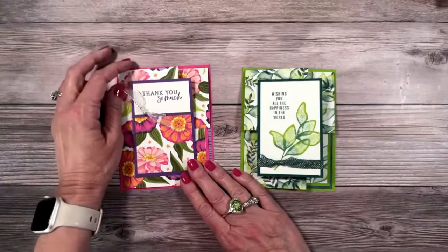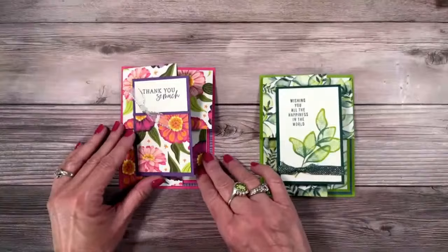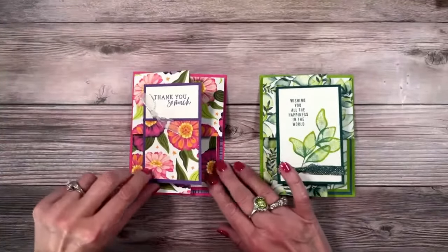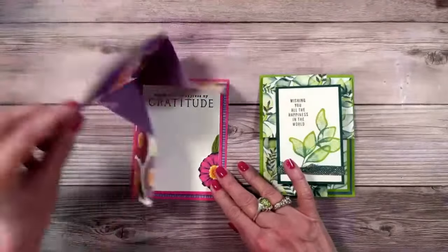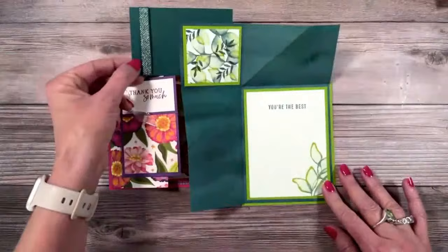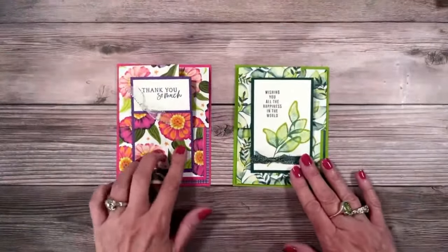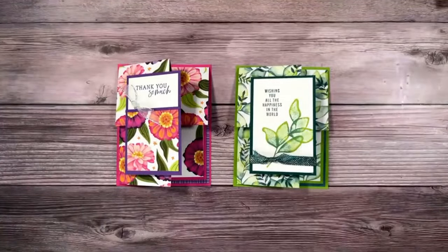Joining me for today's live. These cards are going to blow your mind and they are super simple. We're going to let Designer Series Paper be the star. This is a super easy corner fold card — isn't that pretty? And I've got another one here with the translucent flowers. I've got a technique I'm going to share with you. These are super fun cards and I know you're really going to enjoy them.